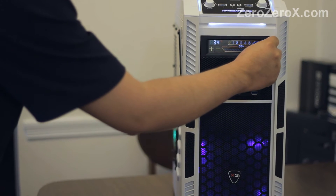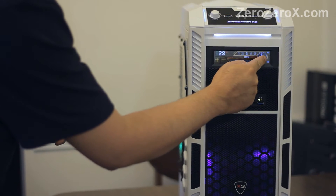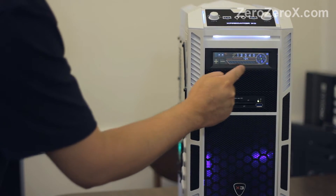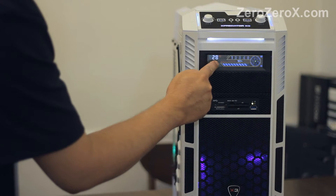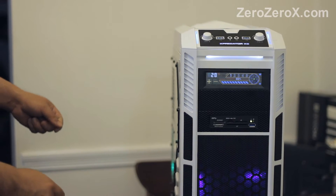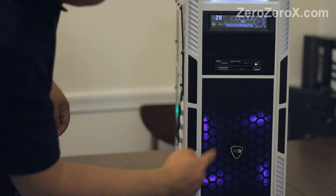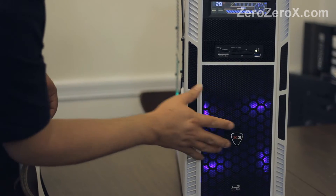The case is the Aerocool X-Predator X3 White Edition. This right here is the Sentry 2 touch screen fan controller. Below it is the Silverstone all-in-one USB 3.0 card reader and front USB 3.0 port. Here we have the air intake with a 200mm blue LED fan.